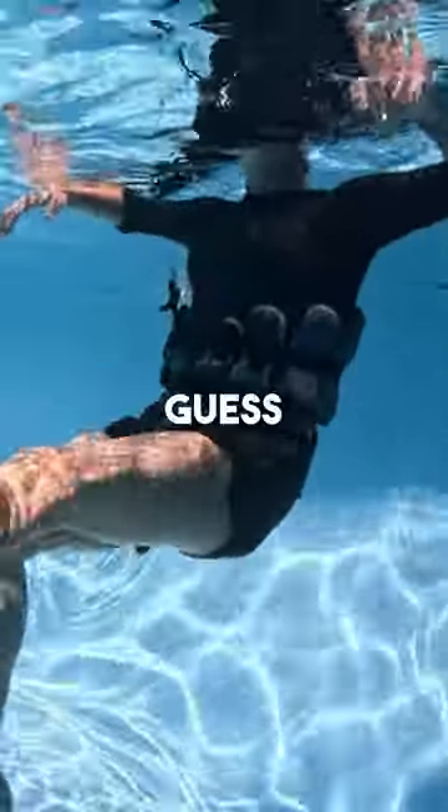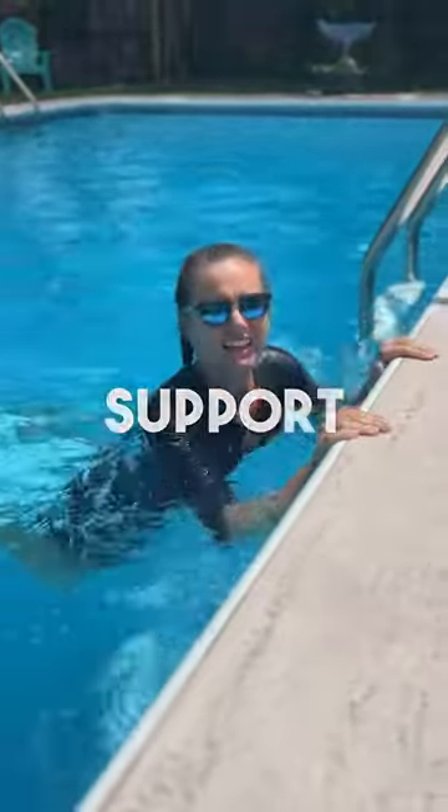Failed at swimming lessons last time? Don't worry, I can help. My guess is that you did not wear flotation support, did you? Let's stop to question that for a moment.